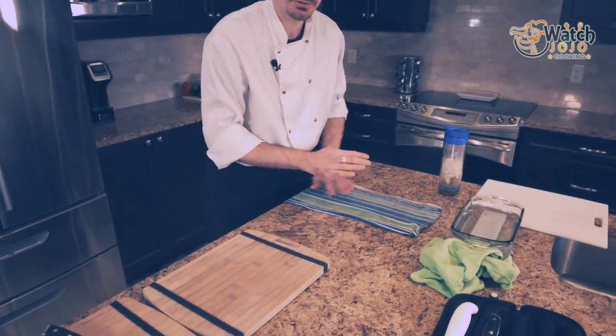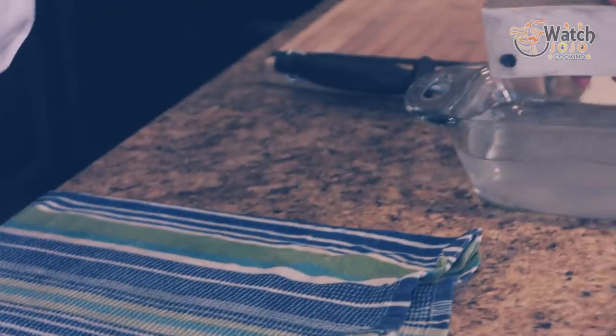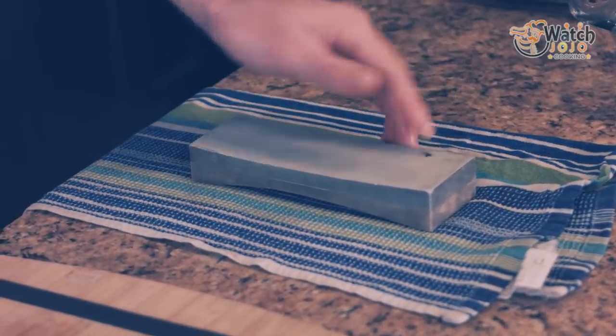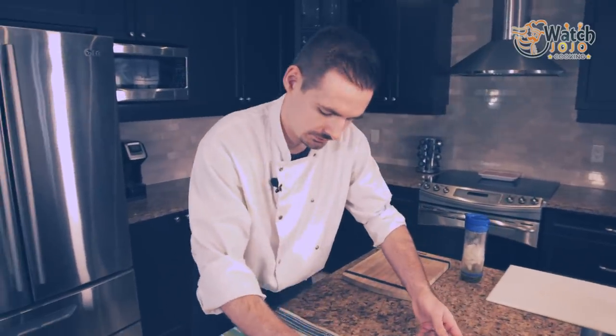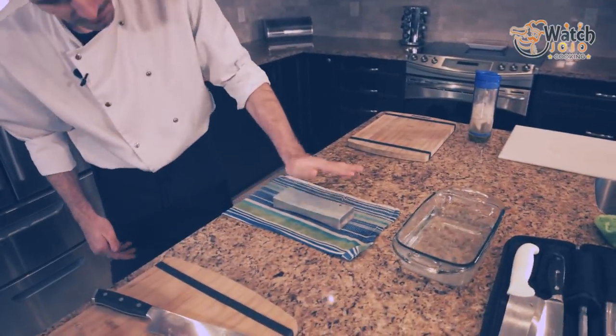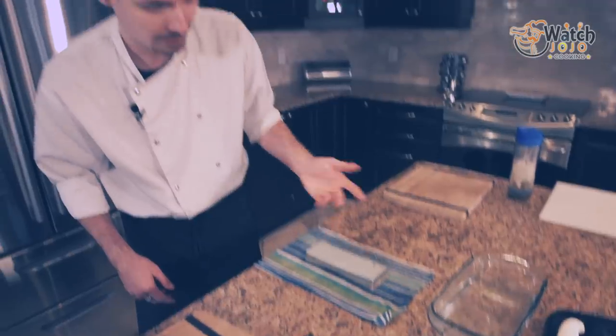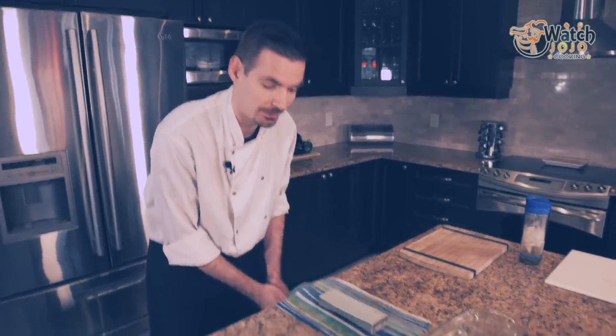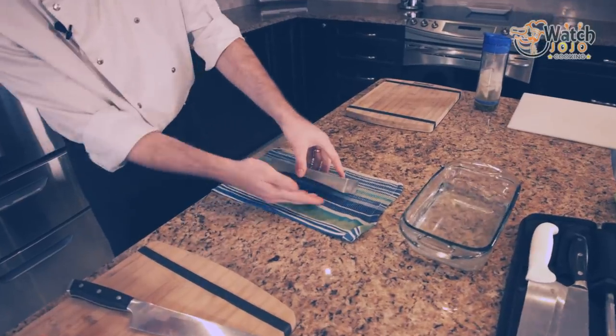Let's face it, this process is going to get a little messy, so the cloth will keep our countertop nice and clean. I've got my water and my stone — this one I've been using for almost a year now. I only recently started sharpening my knives about a year ago myself, so I've got some pretty bad divots.